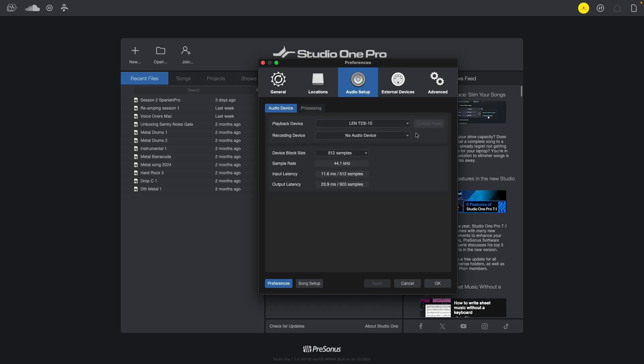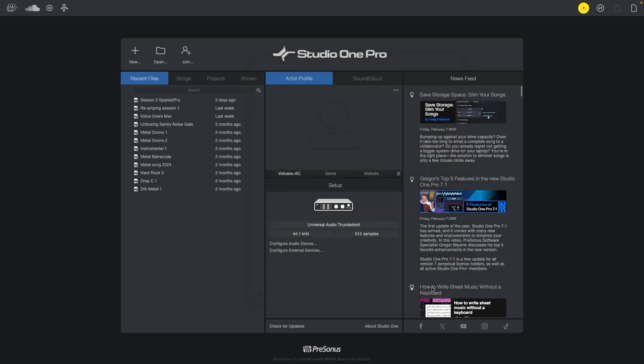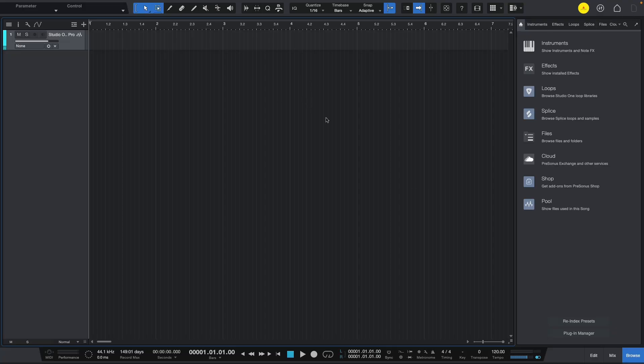I'll go to my playback devices and choose my audio interface. Everything goes back to my Universal Audio Apollo X6 — it was already there automatically, so it was just a matter of adjusting. Now let me go back to the track I just created and look for Pipeline XT.